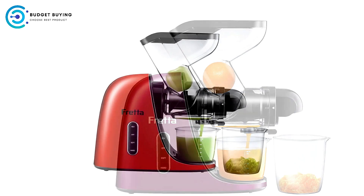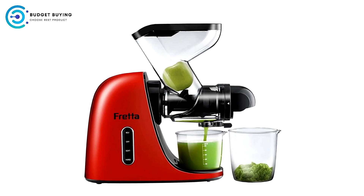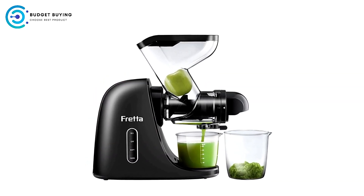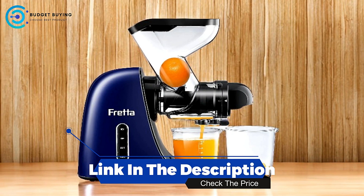The Fretta Juicer machines provide an excellent option for those who prioritize health, quality, and ease of use in their juicing experience. With features like an extra-wide feed chute, BPA-free materials, and advanced cold press technology, this juicer is designed to deliver maximum juice yield and enhanced nutritional benefits.